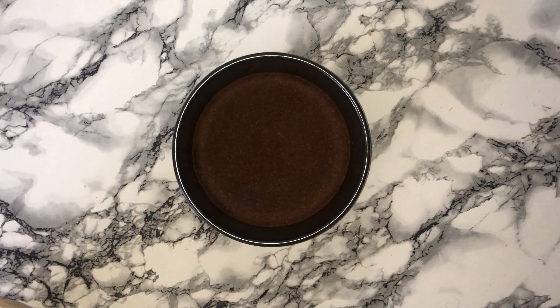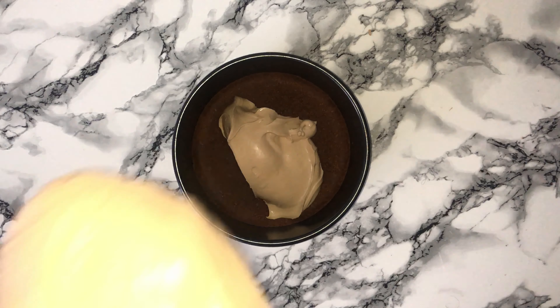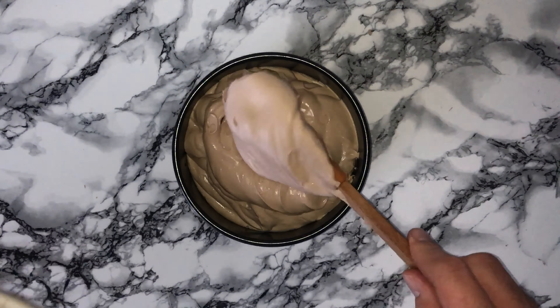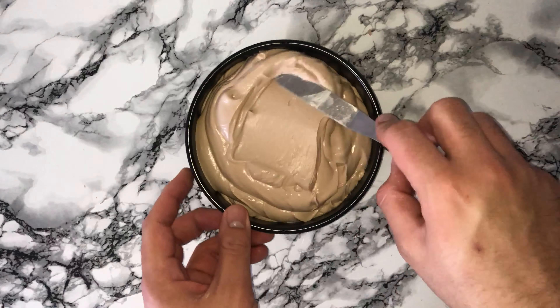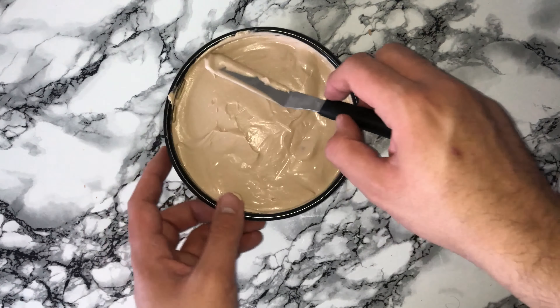Grab your base from the fridge and generously pour the mixture on top — it should be pretty thick and hold its shape. If it doesn't, whisk it a bit longer. Level off the top as best as you can, then chill in the fridge for 6–8 hours. Overnight is the best option.